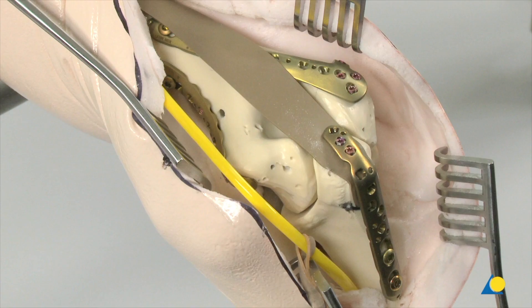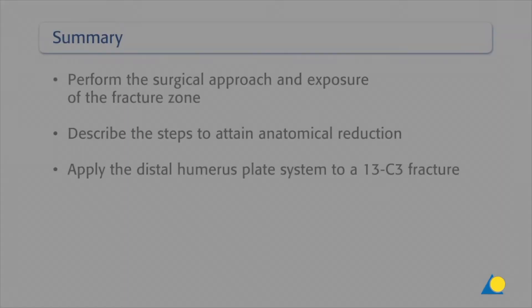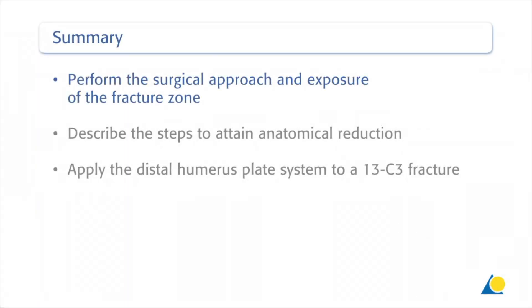The model shows that optimum reduction of the fracture and plate placement have been achieved. You should now be able to perform the surgical approach and exposure of the fracture zone, and describe the steps to attain anatomical reduction and apply the distal humerus plate system to a 13C3 fracture.